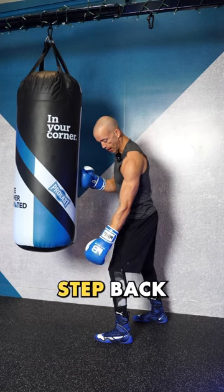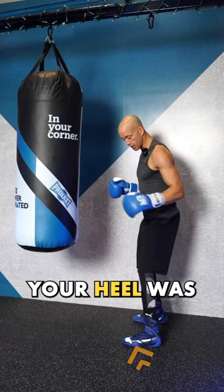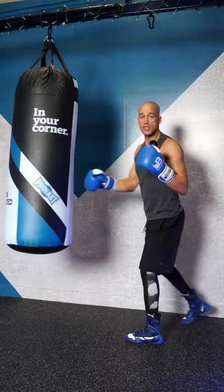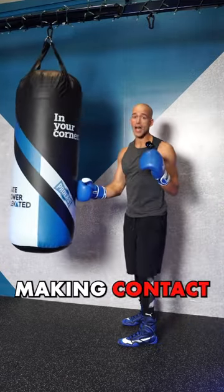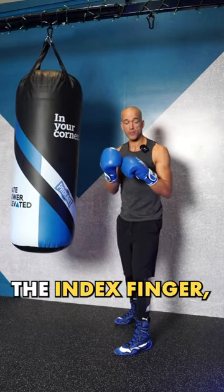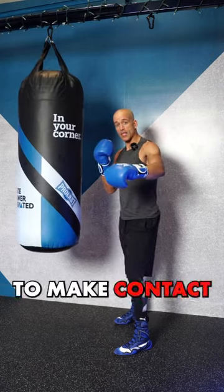take one step back so your toe goes to where your heel was — now you're on the outside and you work those same punches. When making contact with the bag, keep your punches inside. It's those first two knuckles — the index finger and the one next to it — that you want to make contact with on the heavy bag.